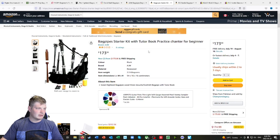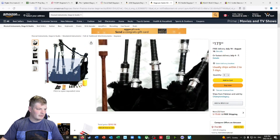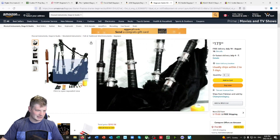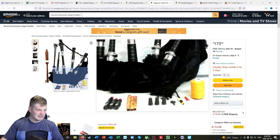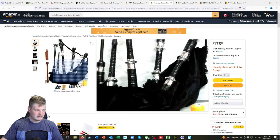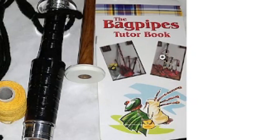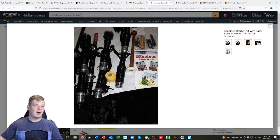Here's another starter kit from Amazon. You get black drone reeds and cane reeds. It's actually a very bad picture — not even in focus. But you do get a few different corks and a valve for your blowpipe, which a lot of kits from these sources don't include. You also get hemp and a few different things. All of these tutor books and assembly books, if they come with them, are all going to be very different and their information is going to be a little questionable.